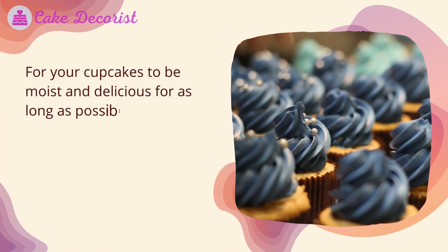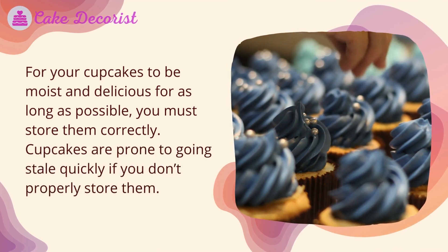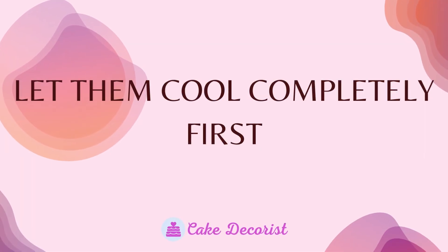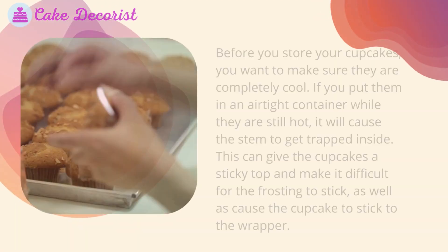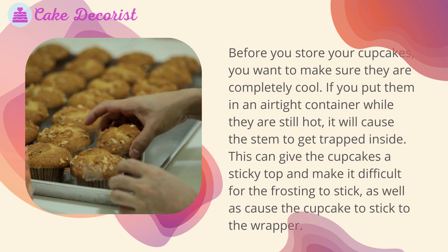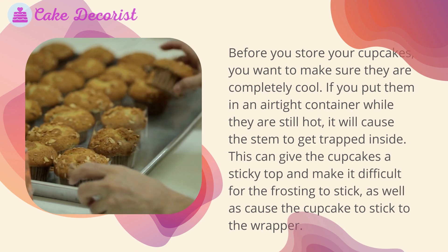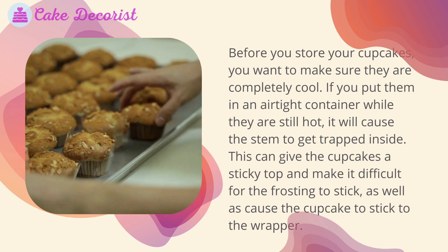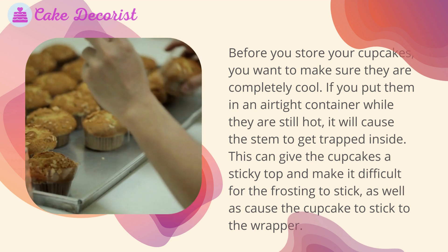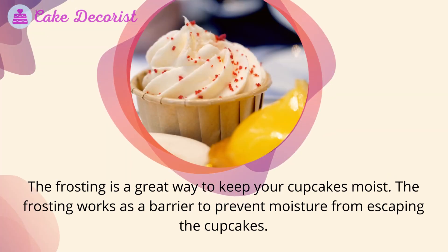For your cupcakes to be moist and delicious for as long as possible, you must store them correctly, as cupcakes are prone to going stale quickly. Before you store your cupcakes, make sure they are completely cool. If you put them in an airtight container while they are still hot, it will cause steam to get trapped inside, which can give the cupcakes a sticky top and make it difficult for the frosting to stick, as well as cause the cupcake to stick to the wrapper.